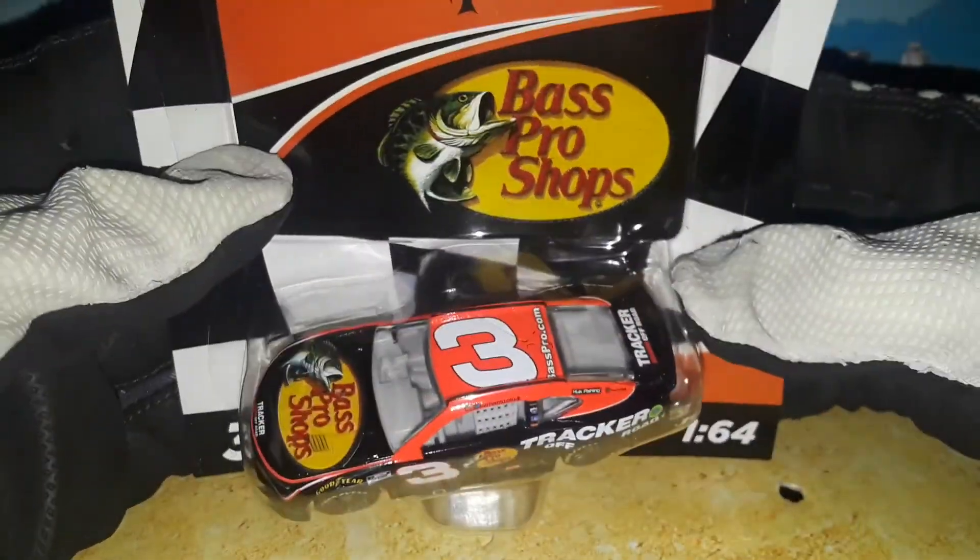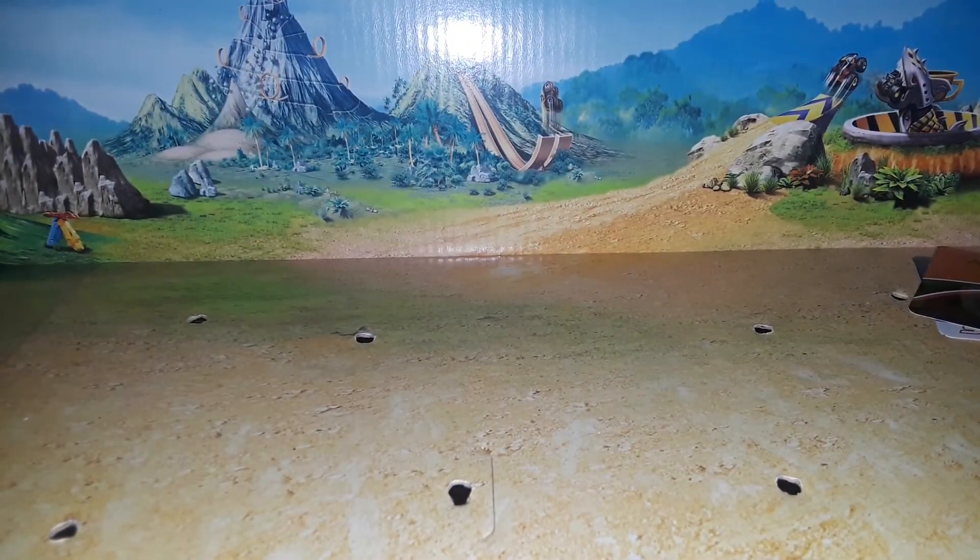Nonetheless, still cool to have the diecast. We're going to get this one out of the box — Wave 2 of 2022 has pretty interesting cars, mostly test vehicles and of course one actual paint scheme. Here's the sticker, and of course a Dale Jr. car. Without further ado, this is going to be the interesting video of the three, and you're going to see why.